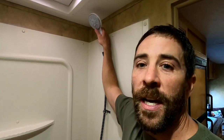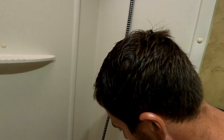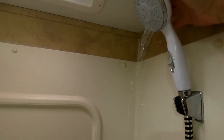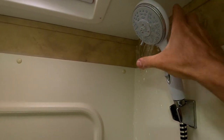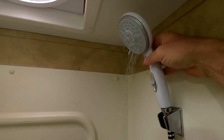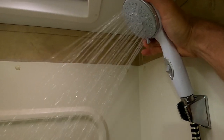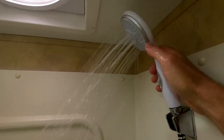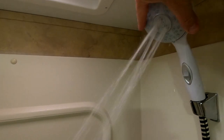I'm going to show you the different settings and talk about what I like. As far as the settings go, it has four settings: a low rain — and we're not sure if this is actually a broken setting or the intended setting — then a high rain, a high rain with massage, and then this is straight jet. You can see the pressure on this thing is incredible.